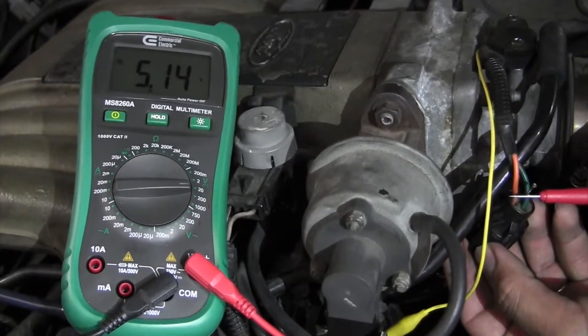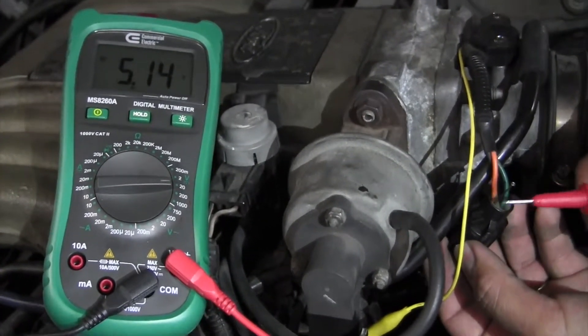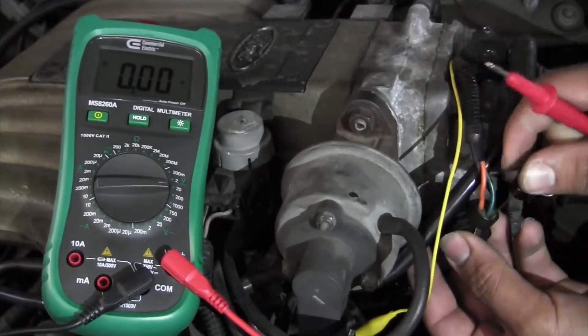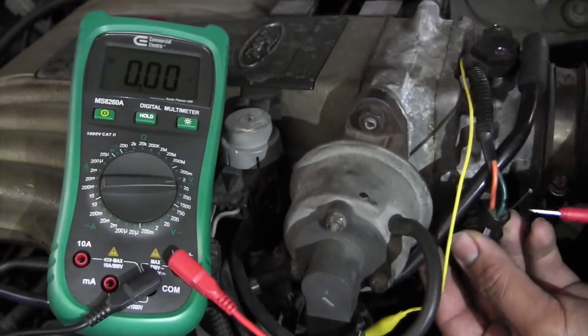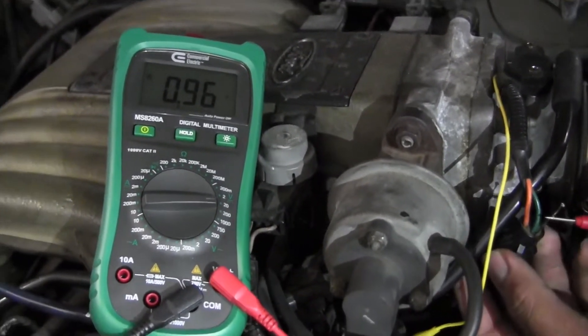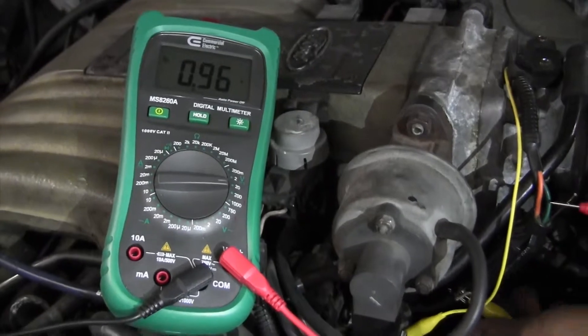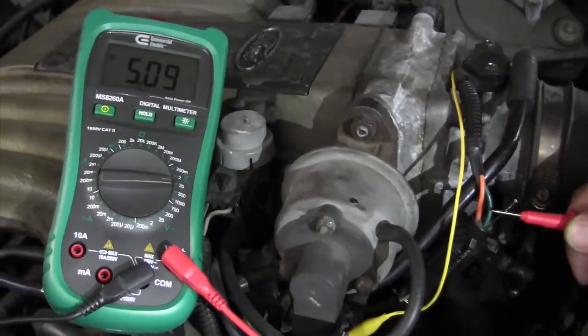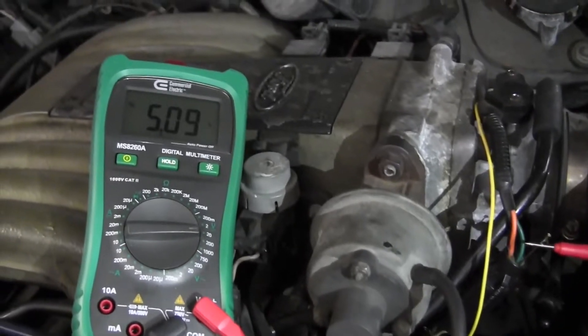That's the power wire again. Now I've got the ground jumped to a good ground. Going to the signal wire — remember the ground is jumped — and we get point nine volts on the signal wire with a known good ground. Now watch: we remove the ground jump and it goes back to five volts on the ground wire and signal wire.